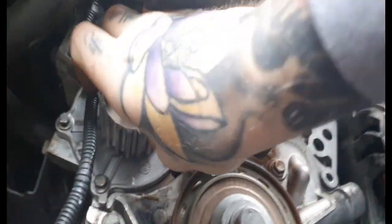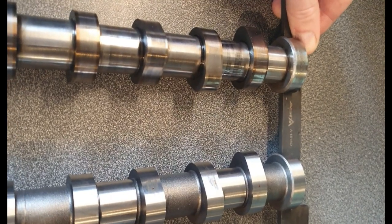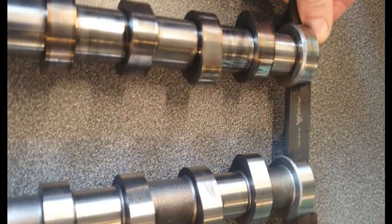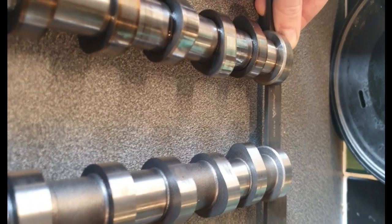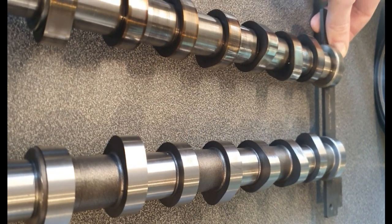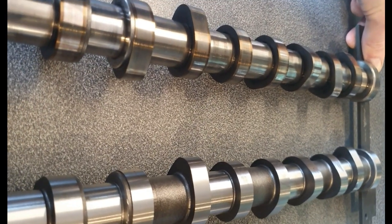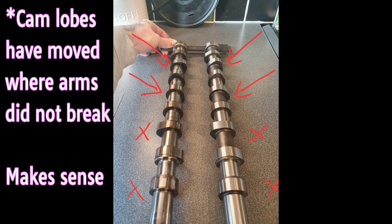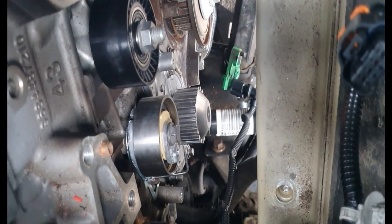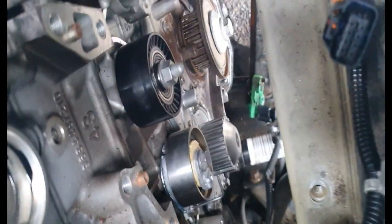The new water pump is in - just need to torque it up. You can see with the old cam on the left and the new cam on the right, you can definitely see that the second one down has moved and the fourth one down has moved. The idler and tensioner have now been replaced. About to drop in the new tappets and the two new followers.